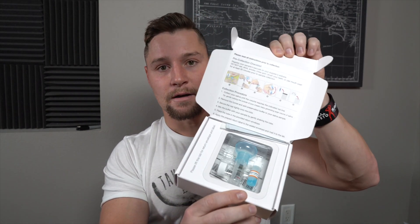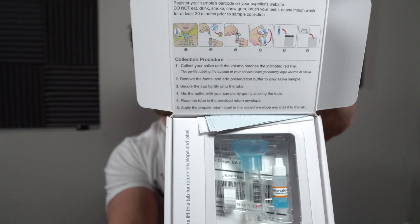But this company — Gene Food — I have never used their company before, so I'm excited to give them a shot. This is what the collection sample looks like. Basically, you have all the steps here. It's a saliva test. It comes with a return shipment envelope, shipping label — all you need. I'm not going to spit into this tube on camera, but I'm going to do that.